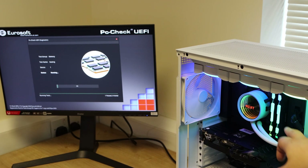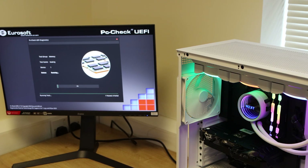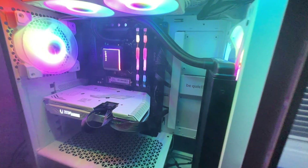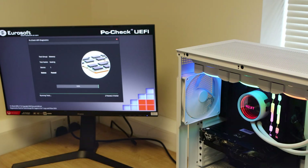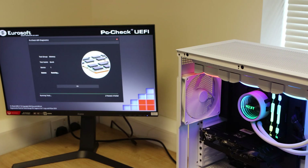We've got the memory set up — you can just about see it in the corner of the screen — and we're currently testing it using Eurosoft's PC Check UEFI. If you're not sure what that is, it's basically a professional testing program that a lot of computer repair shops and system integrators use to test computer hardware, rather than using the free stuff online which can be a bit buggy and doesn't always give you accurate results.